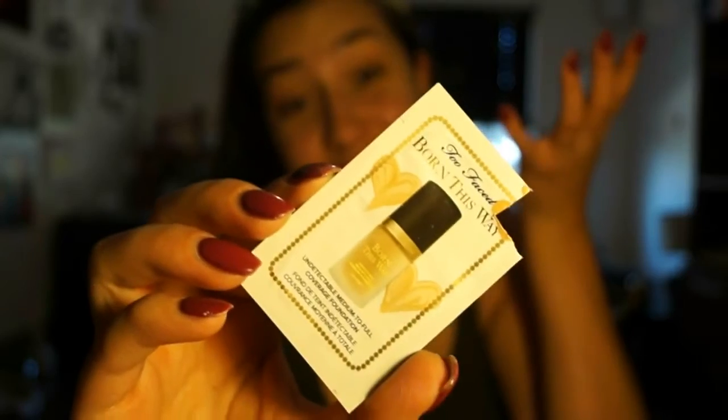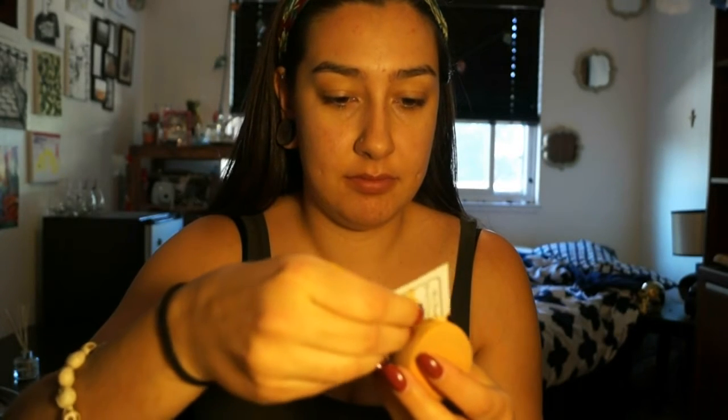We're gonna head on to foundation. I ran out of my Makeup Forever HD foundation so I started using this Born This Way foundation from Too Faced. I'm in the color Vanilla and I'm just gonna put this on a damp Real Techniques sponge. I've only been using this for a couple days but I'm pretty sure I like it more than the Makeup Forever HD foundation. I did put on a little too much but we're just gonna blend it out.